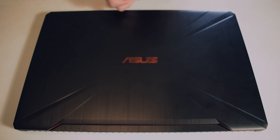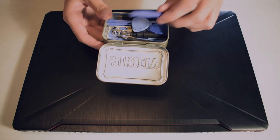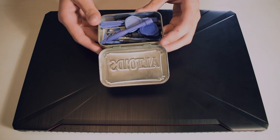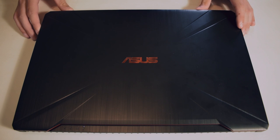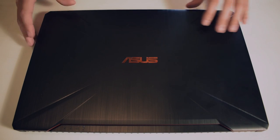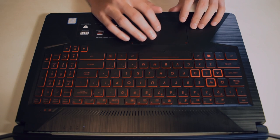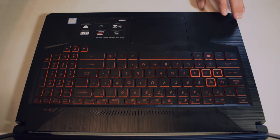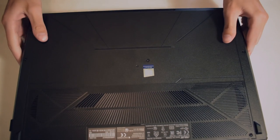First things first, to upgrade your laptop you are going to need some tools. These are some simple tools that I have, and they are recommended because you don't want to damage your laptop in any way. So first things first, we're going to turn it off — that's step one. Then after it's turned off, flip it around and I'm going to show you all the screw locations.